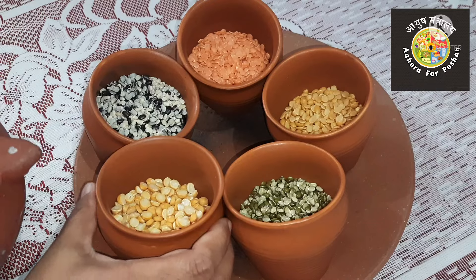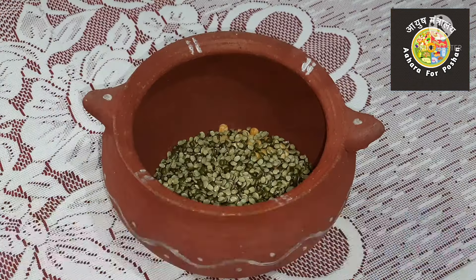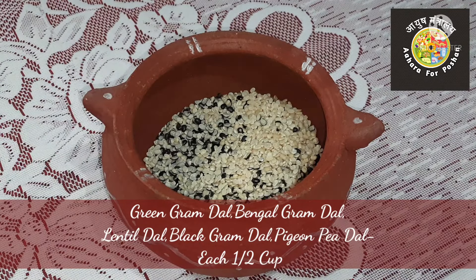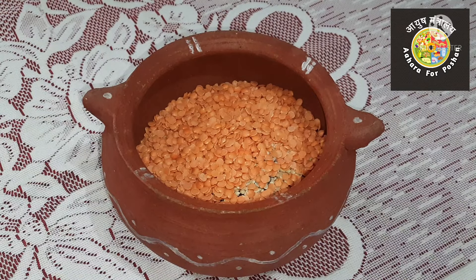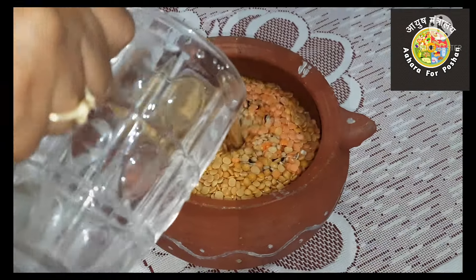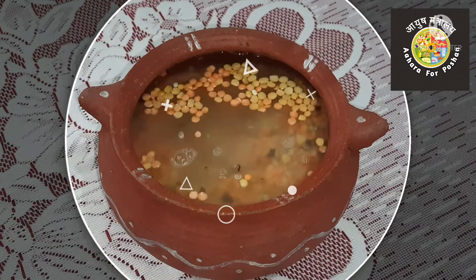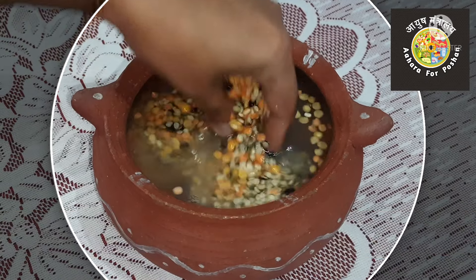For this I am going to take five types of pulses, each of half a cup: toor dal, black gram dal, lentil dal, moong dal, and Bengal gram dal, also known as chana dal. Clean them properly by washing with water at least two to three times and throw out the muddy water.